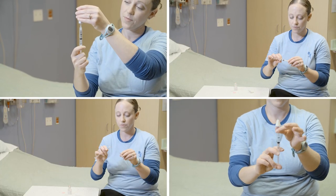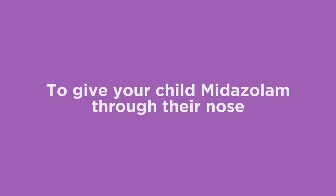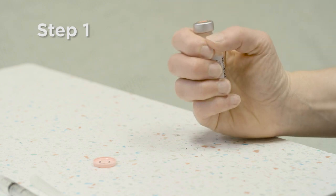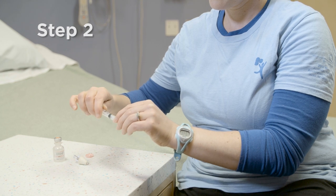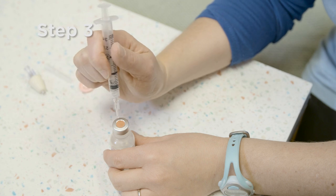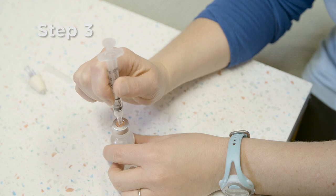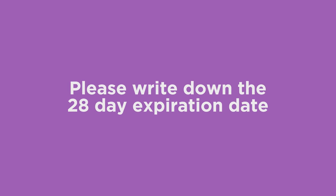Practice as many times as you need to so you know all the steps by memory. To give your child midazolam through their nose, first pop the plastic cap off the bottle of midazolam. Connect the needle or adapter to the syringe by twisting or slipping. Poke the syringe into the medicine bottle. Once the vial is punctured or the pre-filled syringe is opened, the midazolam should be discarded within 28 days. Please write down the 28-day expiration date on the punctured vial or opened pre-filled syringe.